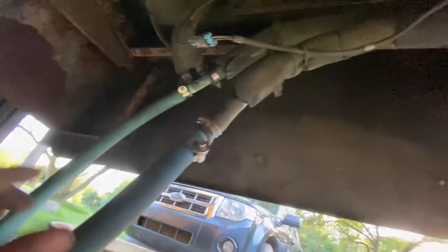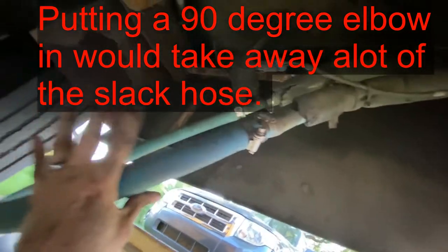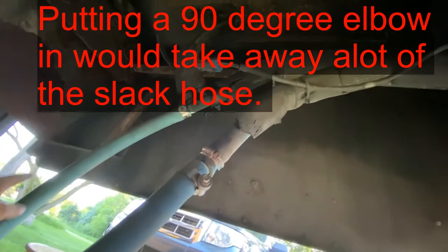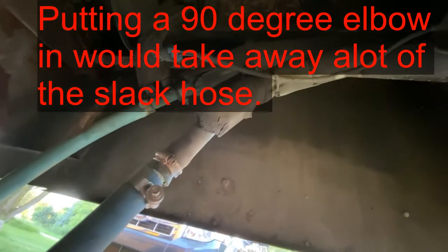There we've got our coolant line successfully looped. I'm just going to zip tie this up here so there's no kink in the hose and it isn't rubbing on any sharp objects, and that it's hanging free.